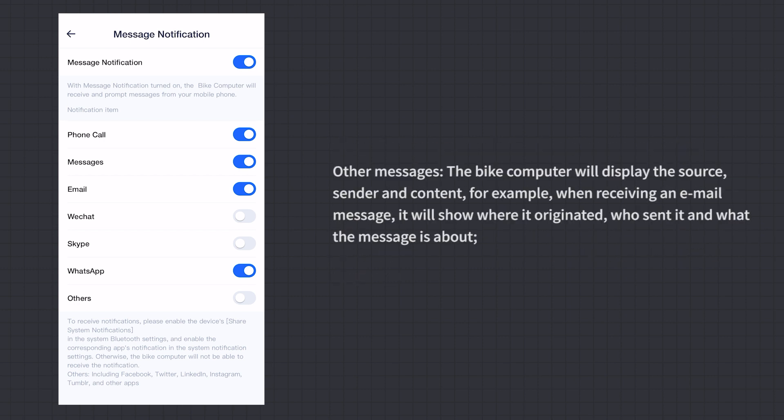For other messages, the bike computer will display the source, sender, and content. For example, when receiving an email message, it will show where it originated, who sent it, and what the message is about.